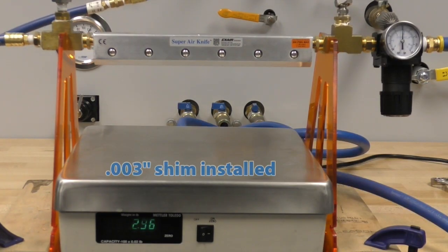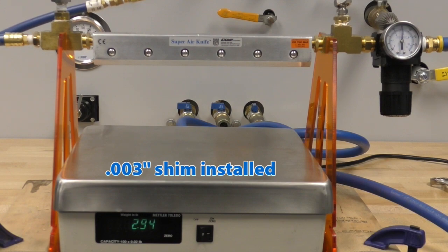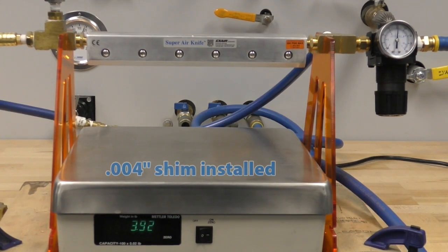X-Air recommends operating at the absolute minimum pressure possible to achieve the desired result, allowing you to keep compressed air consumption to a minimum.